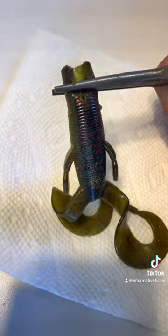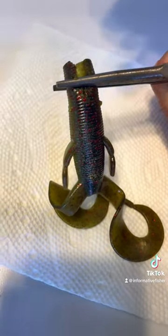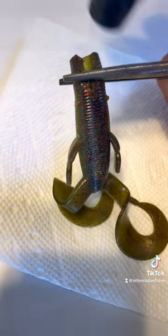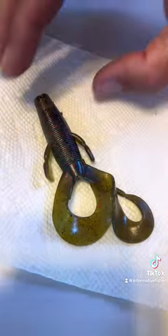All you do is take those needle nose and hold that cut or tear open. Then take a little torch lighter and just melt it a little bit on the inside to where it starts to get glazed like that, and then let it go.